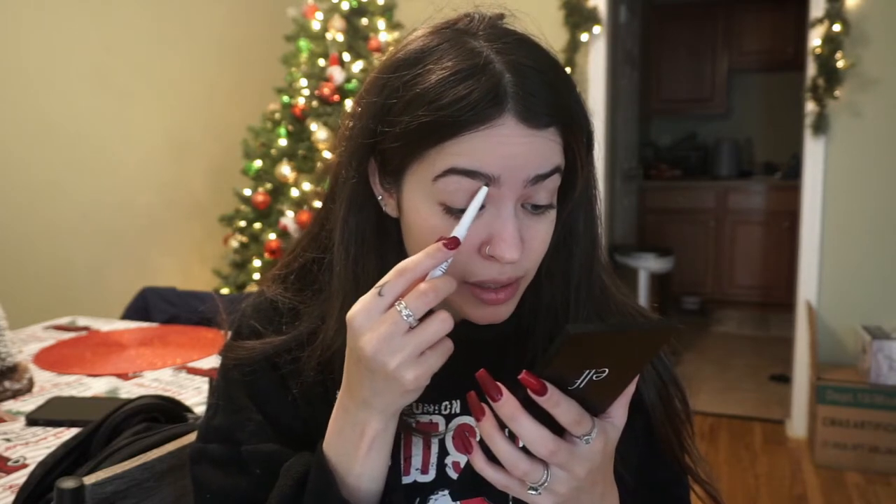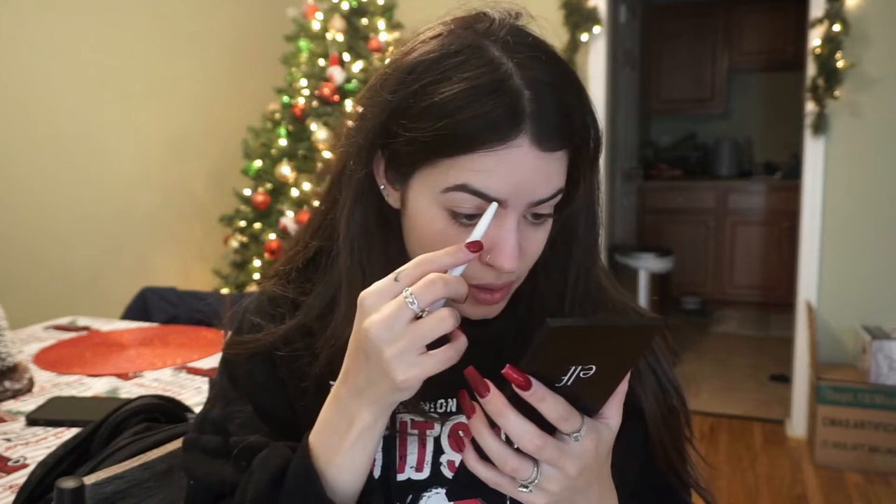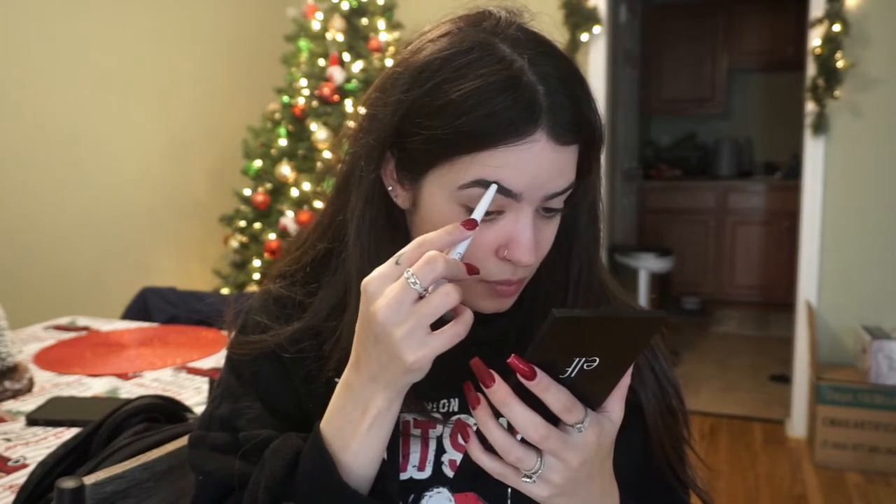My eyebrow pencil is breaking — I can see it popping out. After foundation, I use the e.l.f. Instant Lift Brow Pencil in the color Deep Brown. I've been using the same eyebrow pencil for like six or seven years and never changed it — it's only about three dollars. I put some at the bottom and then blend it so the line isn't too harsh, then add some up top. I don't spend too much time on my eyebrows.